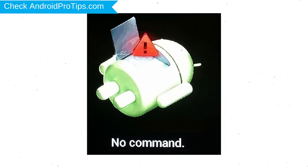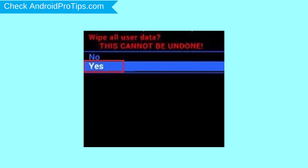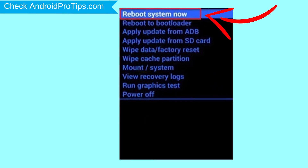Afterward, you will see the Android screen. Then while holding down the power button, press and release the volume up button. Choose the option to wipe data and factory reset — use the volume buttons to select and the power button to accept. Next, select the yes option.